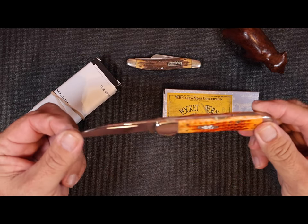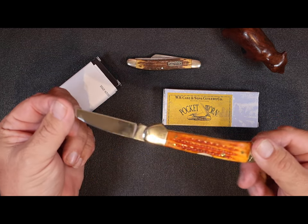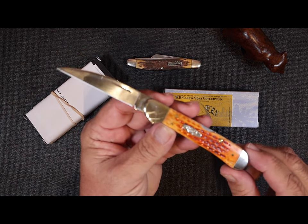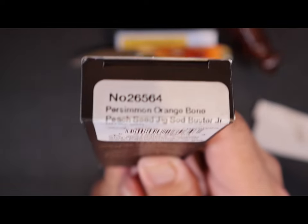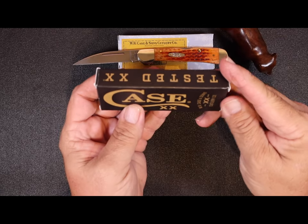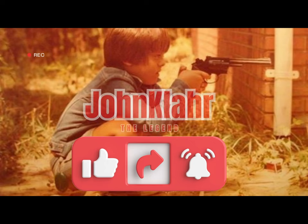Hello friends! If you watch many of my videos you'll know that this little Case knife copper lock in a warm clip pattern is one of my favorite knives of all time. Today I'm going to be revealing another Case knife that I recently bought off of eBay — I'll be unboxing that and showing you what I think might be possibly a runner-up to this copper lock.